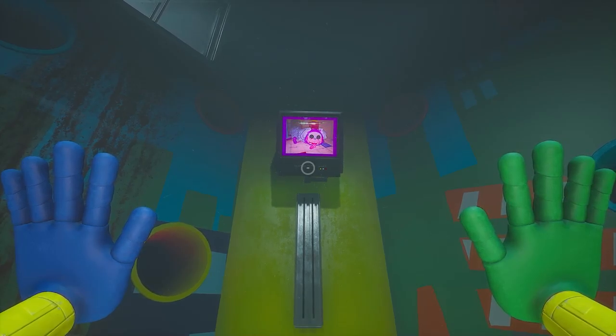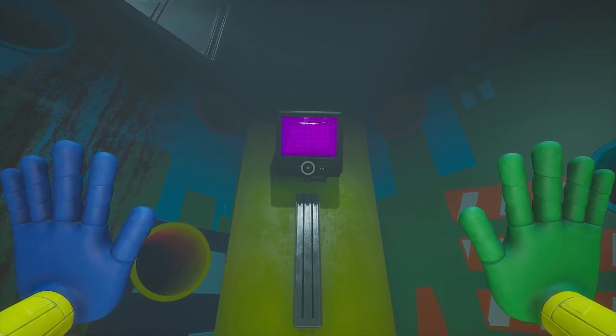The lovable PJ Pugapillar will follow you. If PJ reaches you, your test is over. That's all — good luck.